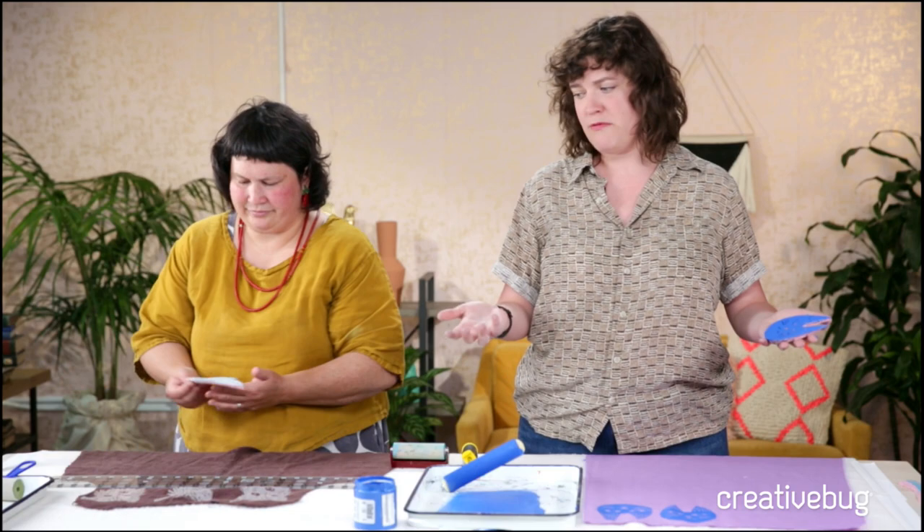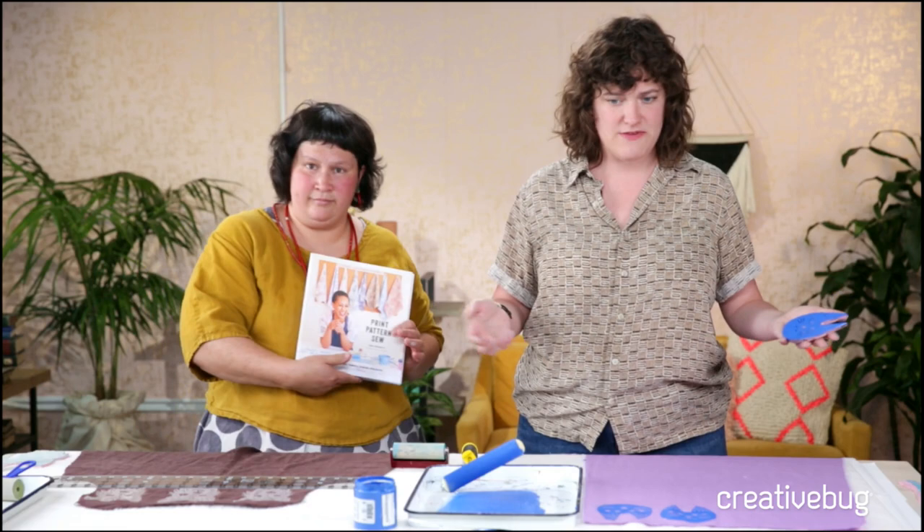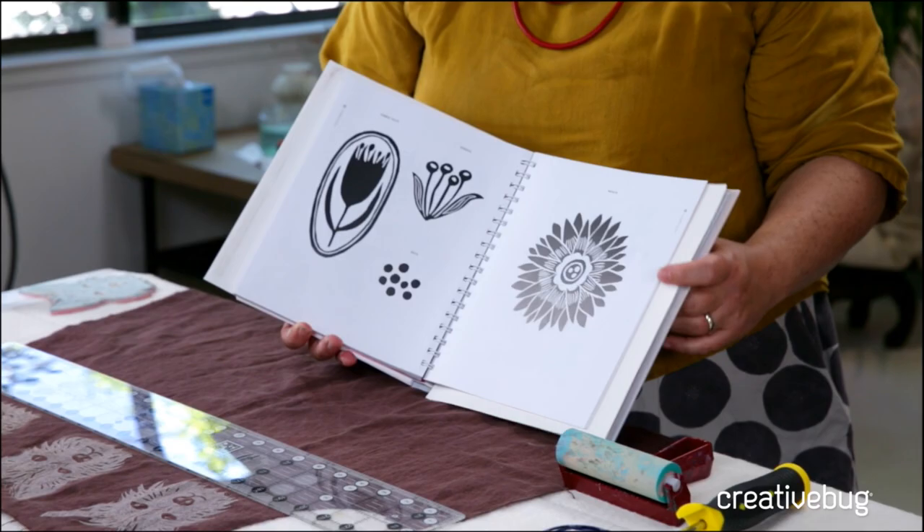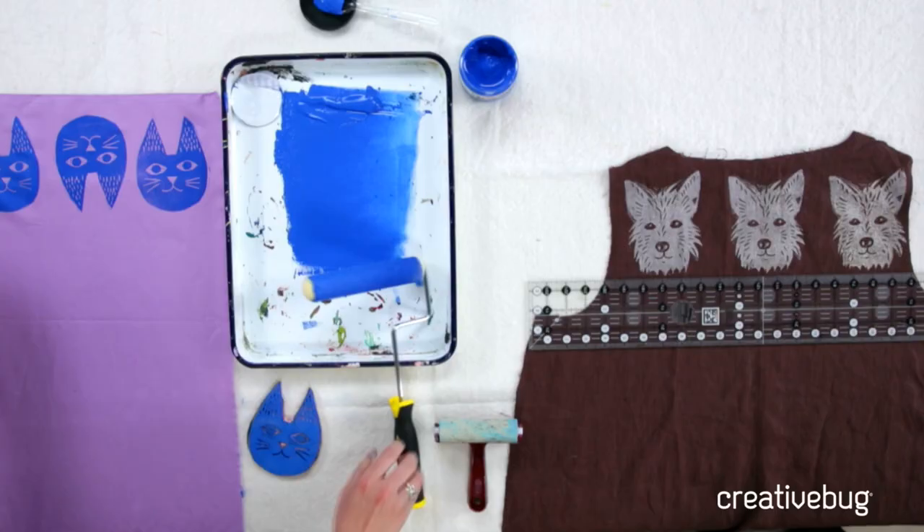There's a very popular class by Jen Hewitt, and Jen Hewitt wrote the book on block printing fabric. She includes templates in the back - patterns but also templates. Her style is mainly floral, so you won't get dog and cat related stuff, but she shows instructions on how to carve your own.